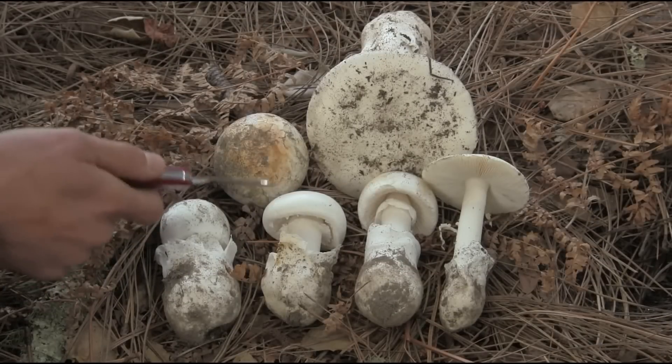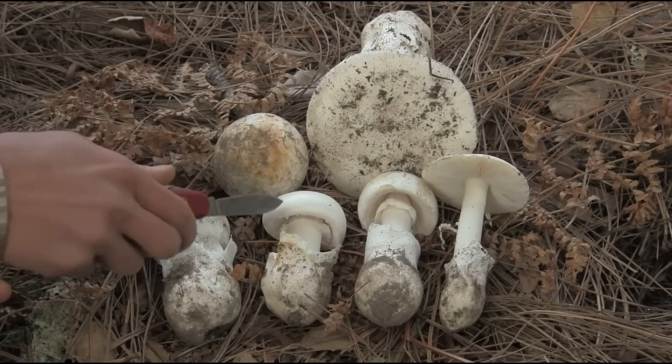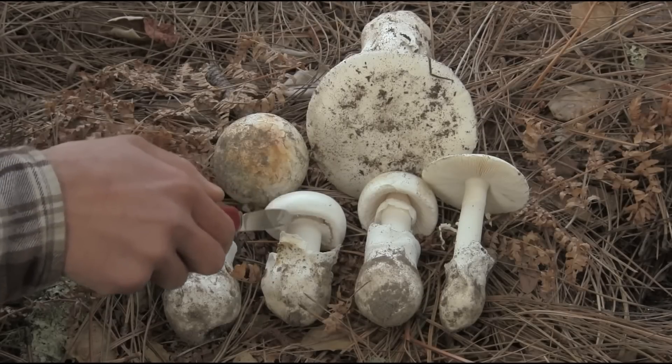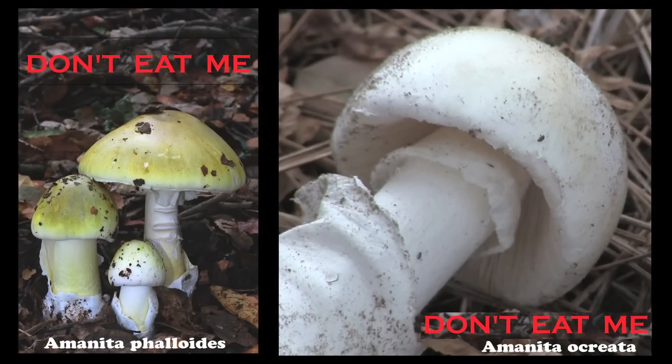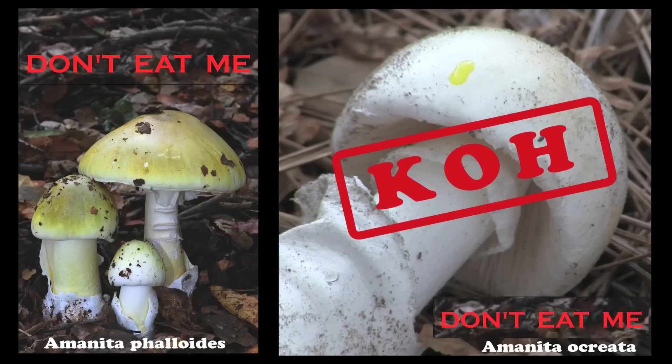Amanita ocreata is what's called non-striate, which means there are no ridges or parallel lines running around the margin of the cap. Amanita ocreata looks virtually identical to the white form of Amanita phalloides, which is the only other member of that section in California. They can be told apart immediately with a drop of potassium hydroxide: Amanita phalloides shows no color change, while Amanita ocreata turns distinctly yellow.